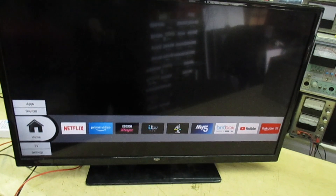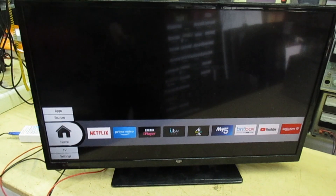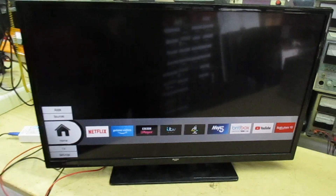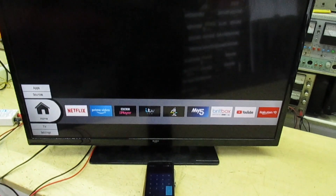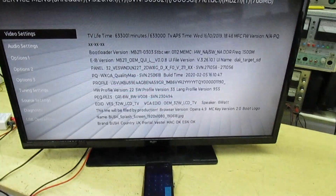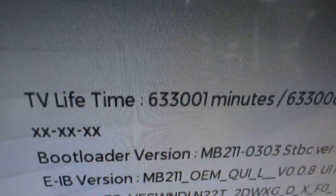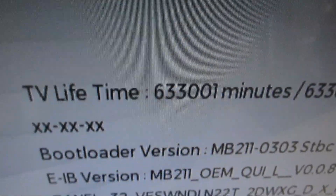The TV's on. What we're going to do now is put it into the service menu and see how many hours it's run. Here's the service menu. If we look there, the TV live time is 633,001 — so I'll just put that into a calculator.